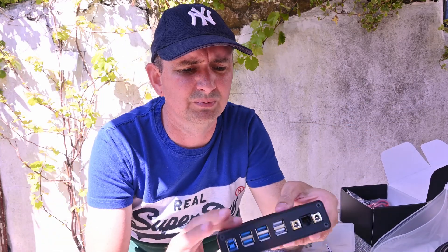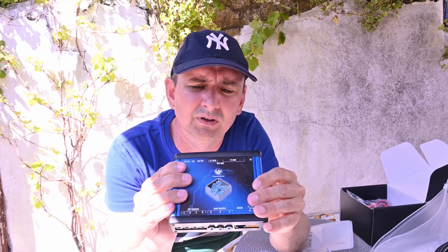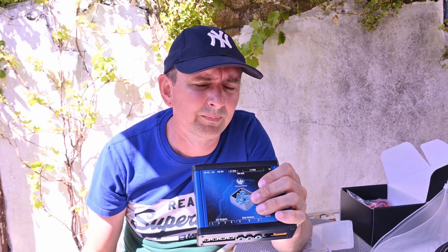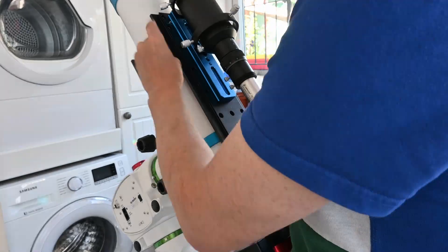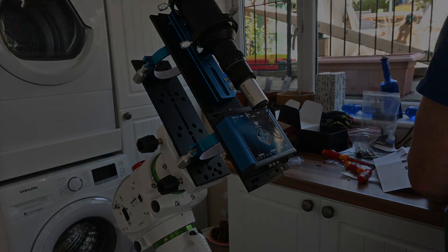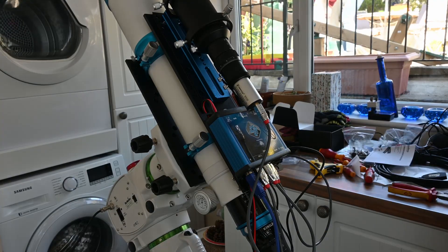It looks pretty sturdy and it's nicely made. What I'm going to do now is go and stick it on the scope and try and get that set up ready for tonight, because as you can see it's pretty sunny, so should be able to get a night of imaging in.